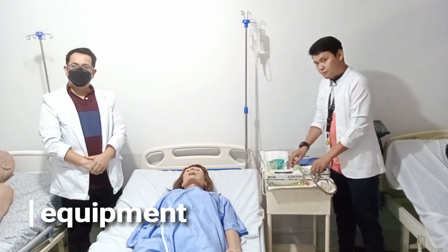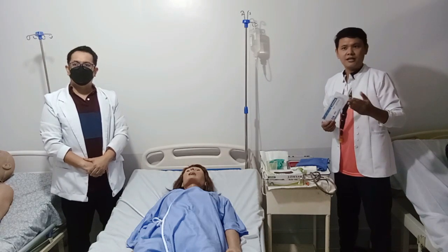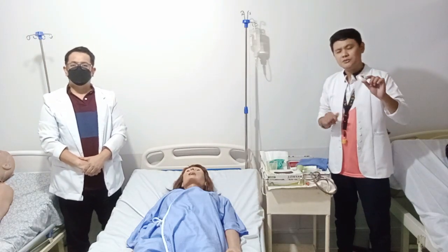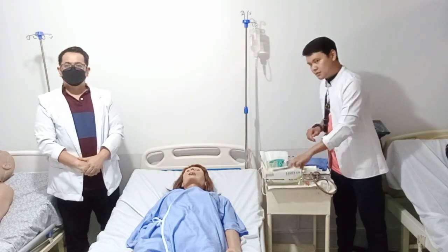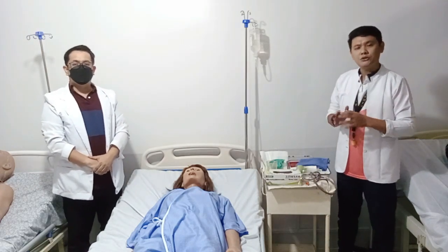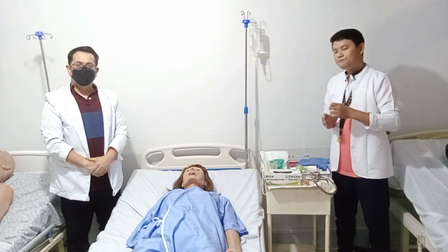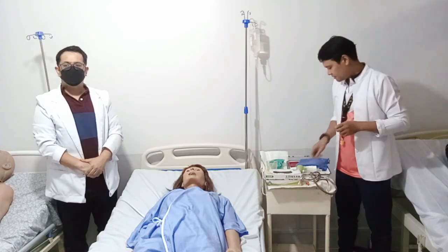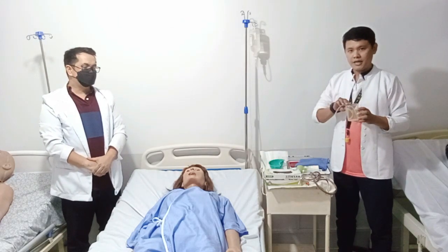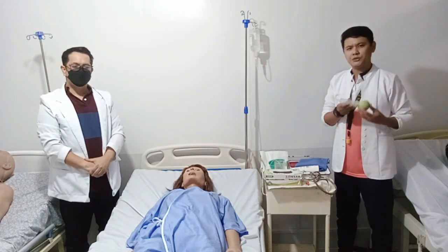For equipment: number one, we will use a large bore or small bore tube — preferably non-latex if available. We also need non-allergenic or adhesive tape, preferably one inch, but half inch is acceptable. We're going to use clean gloves or medical gloves, because this procedure only requires a clean technique and not a sterile one — but if you wish to use sterile gloves, why not? We will also use a water-soluble lubricant. A glass of water with a straw, and a 20 to 50 ml syringe with a doctor tip — or a Septum syringe, which is most commonly used in the hospital.